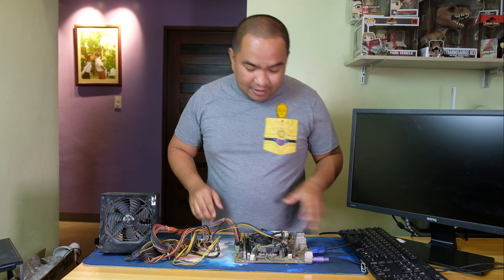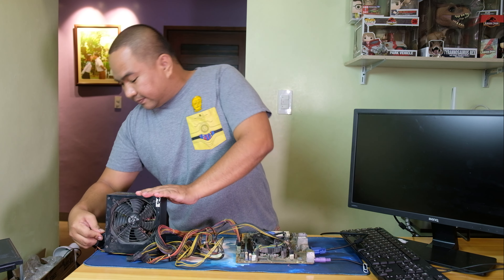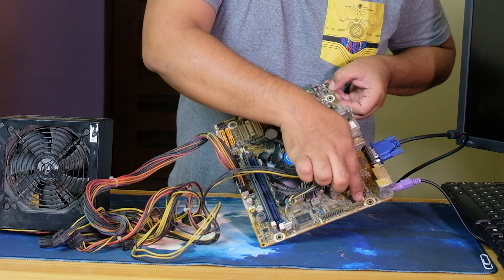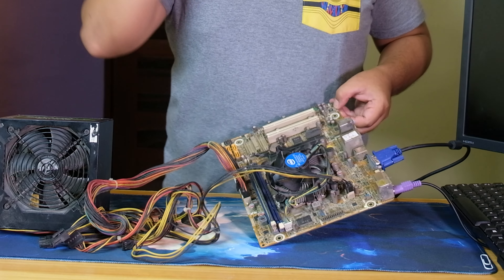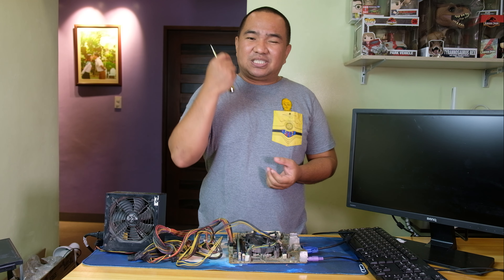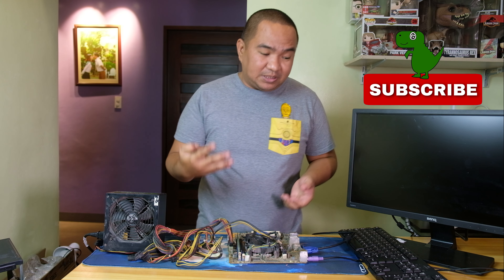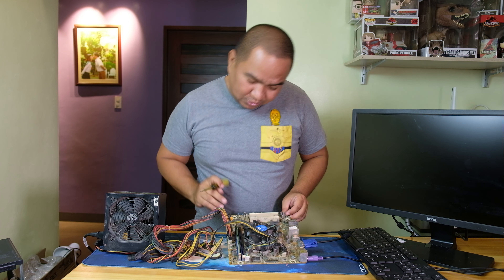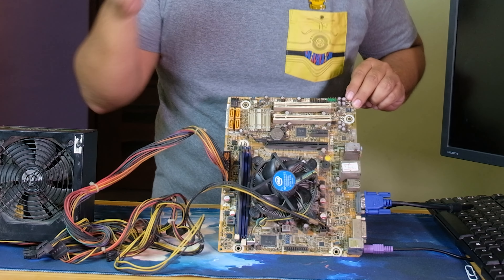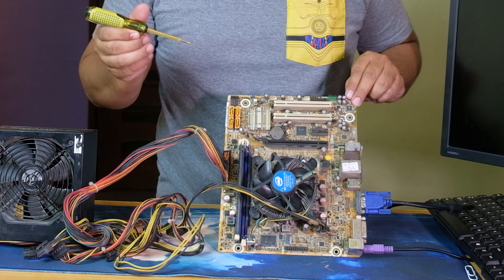First things first, I'll try to plug in the power supply. As you can see, it is already plugged in, and there is an LED indicator light showing there is power on the motherboard. What actually happens is when I try to power it on, it is not working — the fan spins for just a short second and nothing happens. Let's use a screwdriver to trigger the power: you can see the fan will spin for a very short period of time, and nothing else happens.